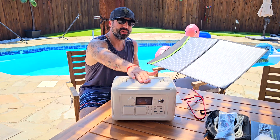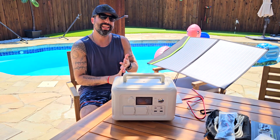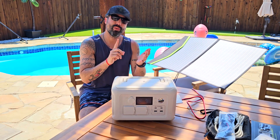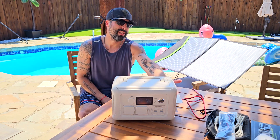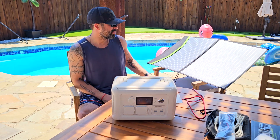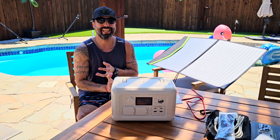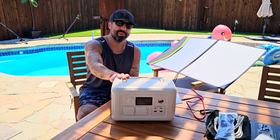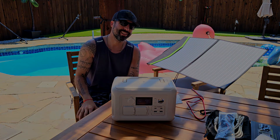So remember, you have so many things you can do: wireless charging for your cell phone, the handle, two AC outlets at 600 watts, a car lighter port, two USB and two USB-C ports, and the ability to charge with the solar panel. If you're taking this out for fishing, camping, a day at the beach, or a long trip, this could be a really convenient thing to have. I'm going to give it a huge thumbs up — thanks for watching, I'll see you soon!